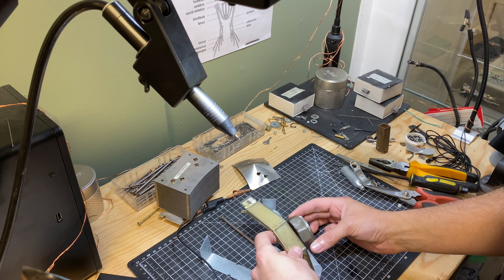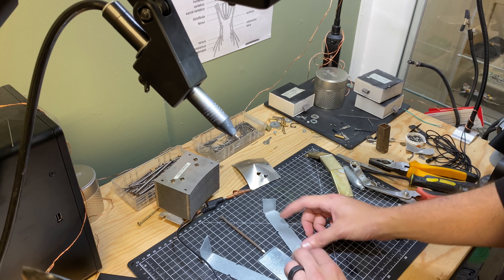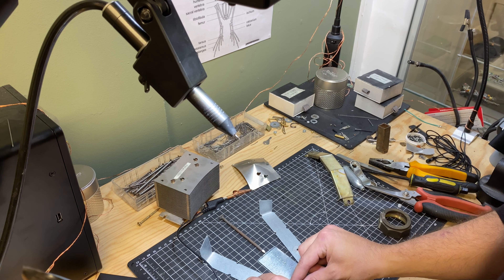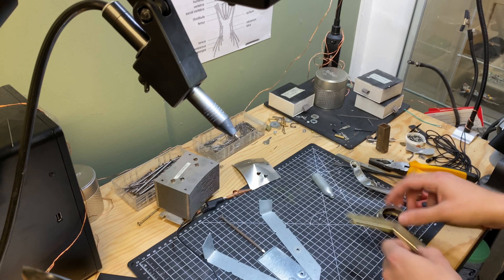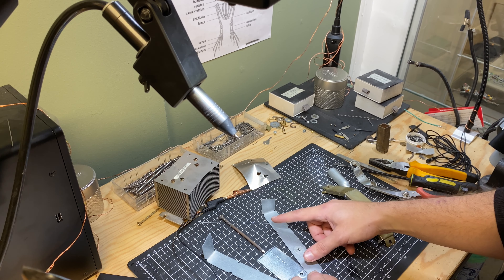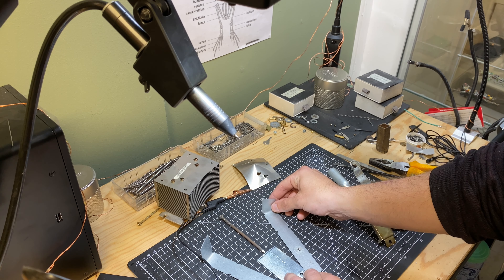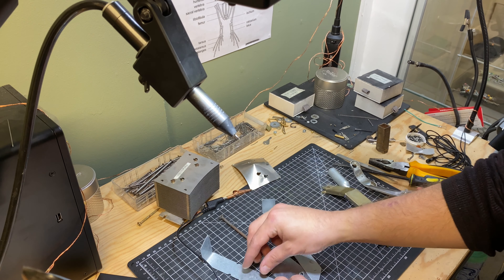Yeah, I think that'll be... Is that maybe a bit too wide? This is what I mean, you can overanalyze these things quite a lot. Let's move it in 1. No, I think that's a bit too tight. Definitely overthinking this. Okay, I think that's good. I like that.